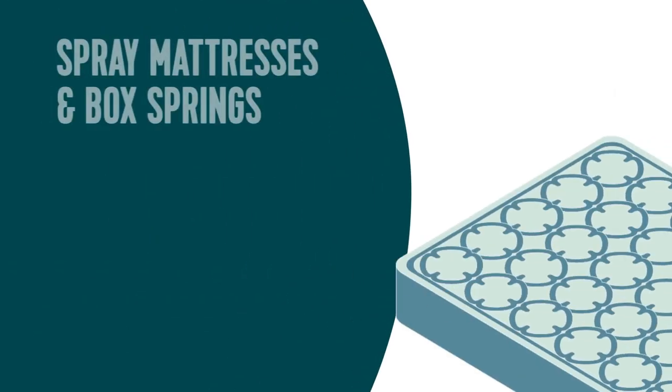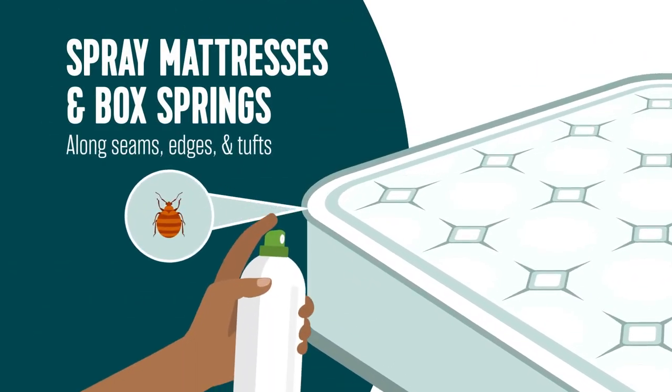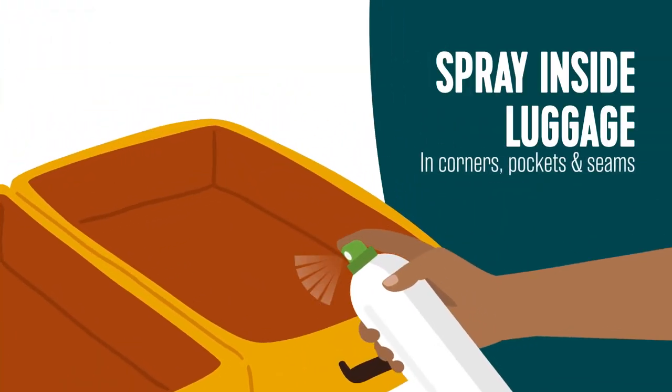Simply spray areas like mattresses and box springs along the seams, edges, and tufts to kill bedbugs by contact. Do not saturate or treat the entire surface. After spraying, allow the product to dry. This product can also be applied to luggage.